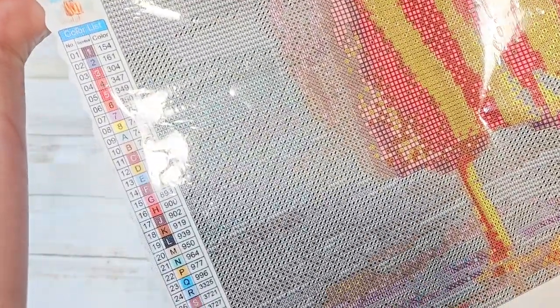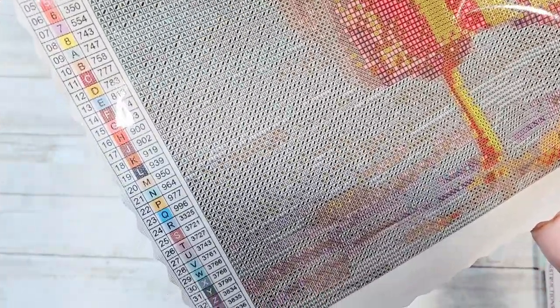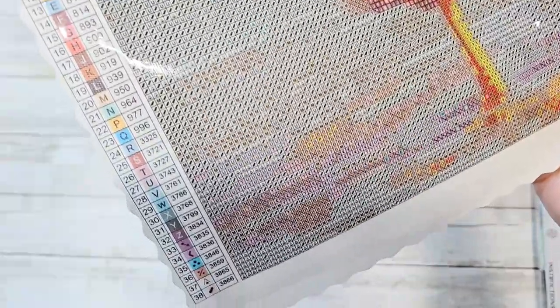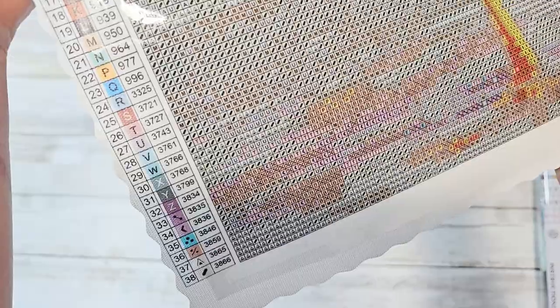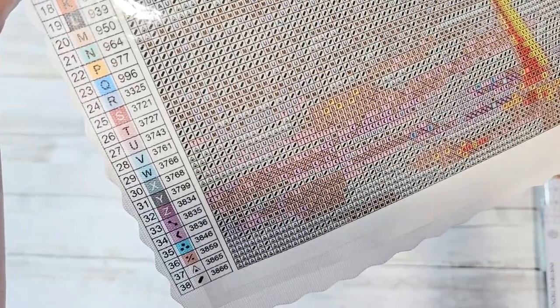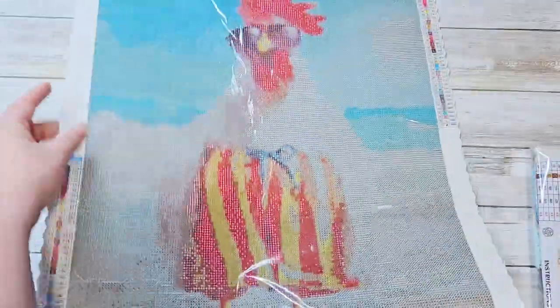Here is our legend. We have numbers, letters, and symbols for our drill codes. We have DMC codes there as well. There are 38 colors and I do not believe there are any specials in this one. Our drill field looks super clear — I'm thinking that looks very good.